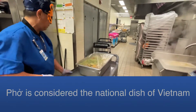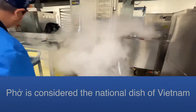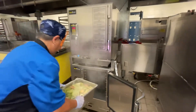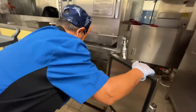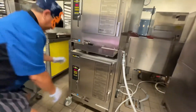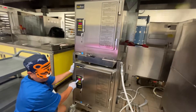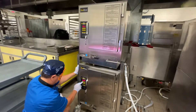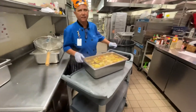I'll take it down here to the steamer. I'm going to leave it in here for about an hour and a half before it's steamed.